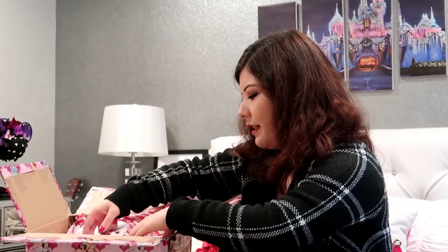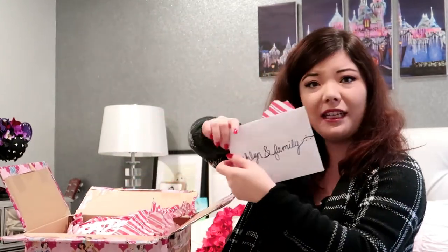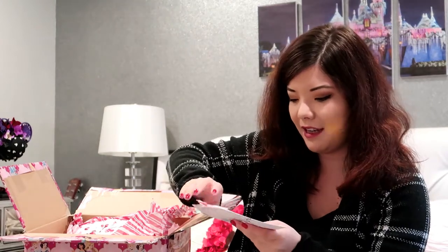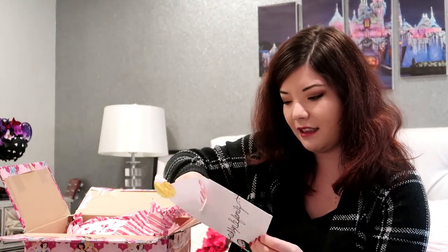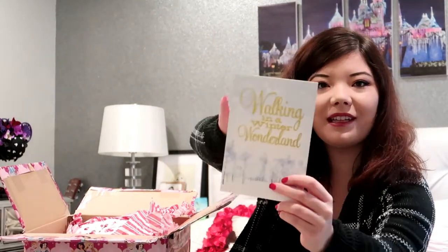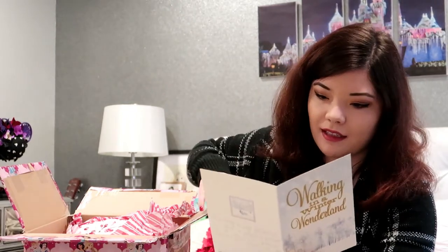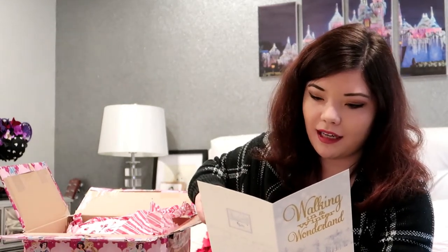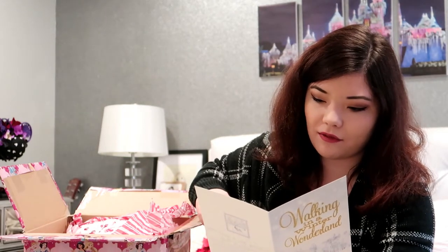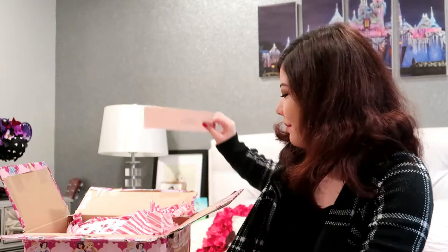I'm assuming I should open up the Ashley and family card too. That says a cute little snowman on it. 'Walking in a winter wonderland' — how sparkly is that! How pretty. It says 'hope your holidays sparkle, wishing you and your whole family a happy and safe holiday. Thank you for all the laughs and smiles this year, Ashley.' That means a lot.